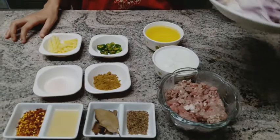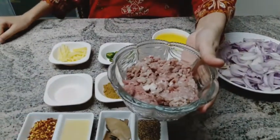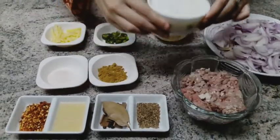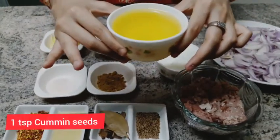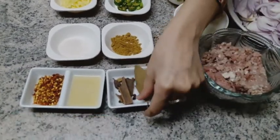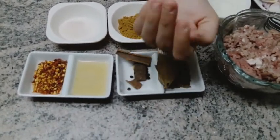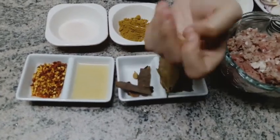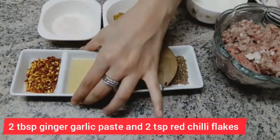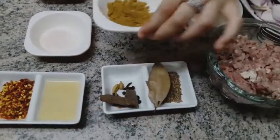First of all, I have 1.5 kg of mince and 1.5 kg of onions. If you want, you can make it with mutton. I have a cup of milk. I have 1 teaspoon of spice, 3-4 cups of another ingredient, 2-3 cups more, and 2 tablespoons and 1 teaspoon of additional seasoning.